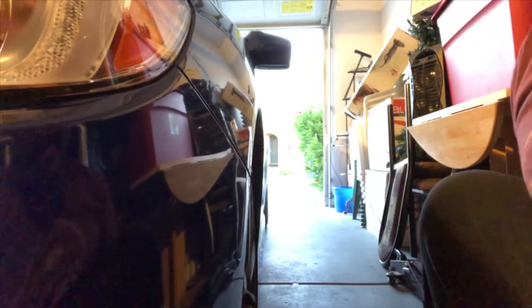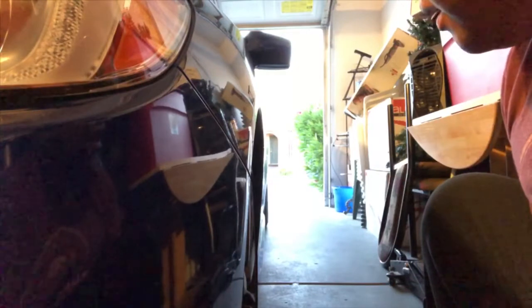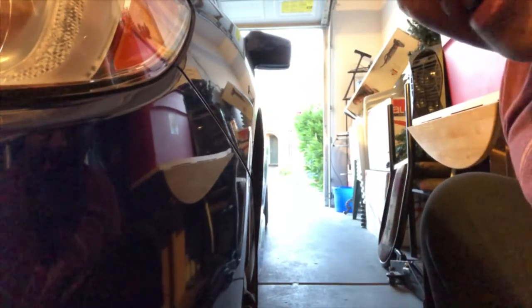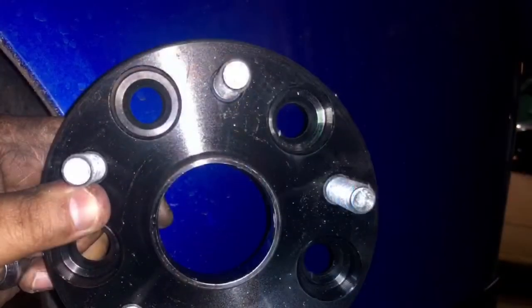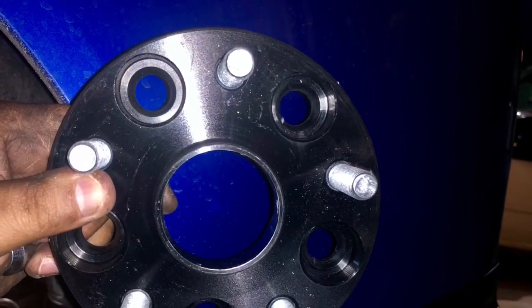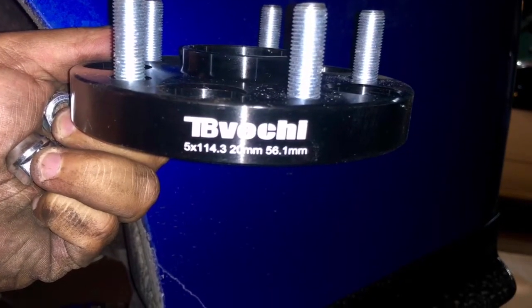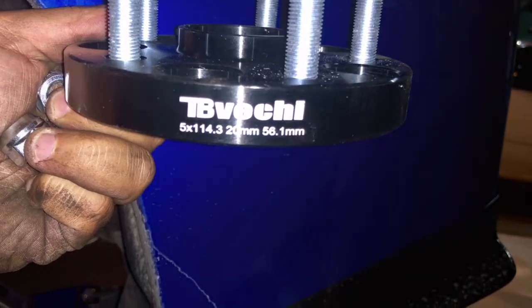Without the 20 millimeter hub spacer, you can tell the tires are really tucked inside and you can't see anything at all. I'll show you guys the finished product after we install everything.